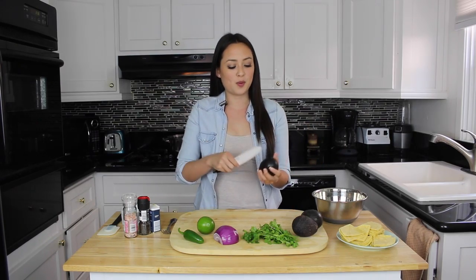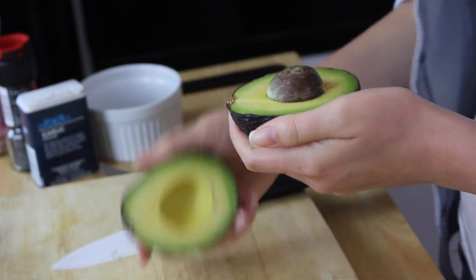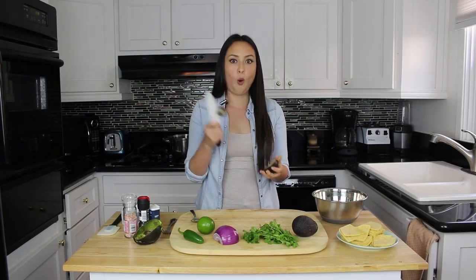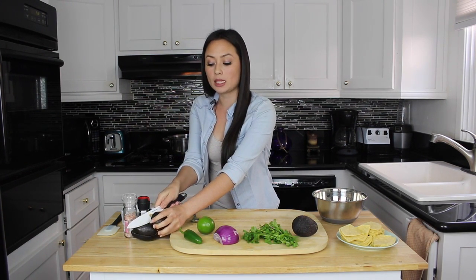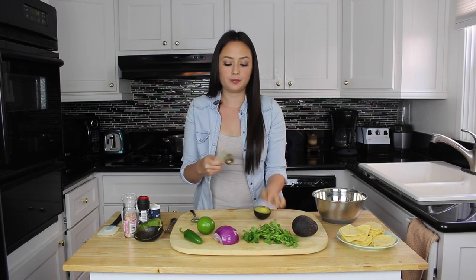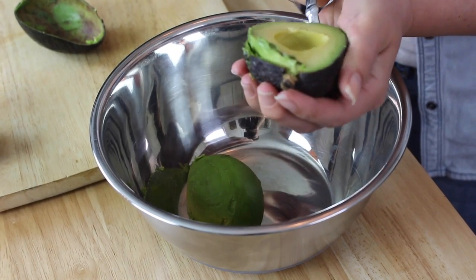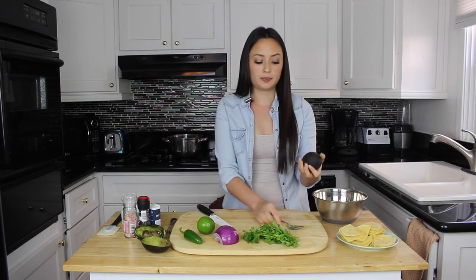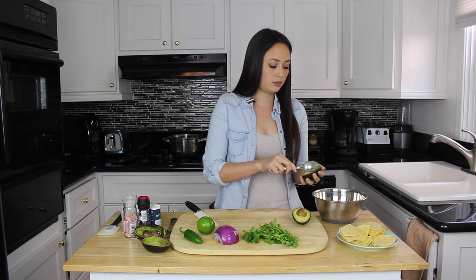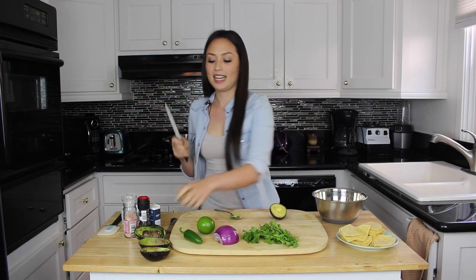Now we're going to take our avocados and slice them, peel them, and throw them in our bowl. Don't cut your finger — don't do that at home unless you feel comfortable. I did it!